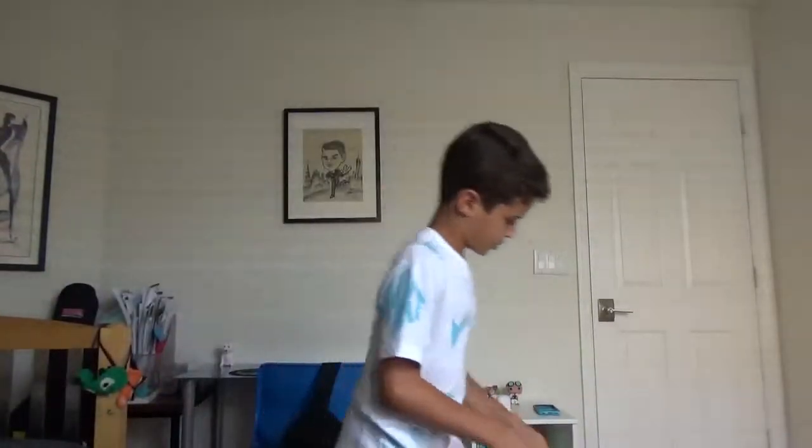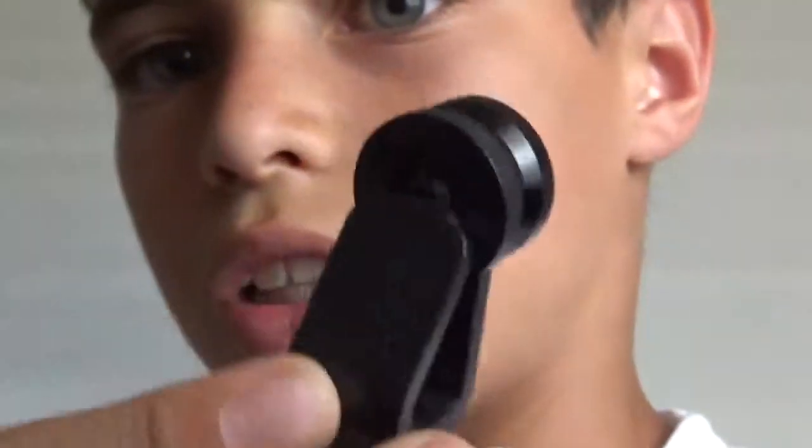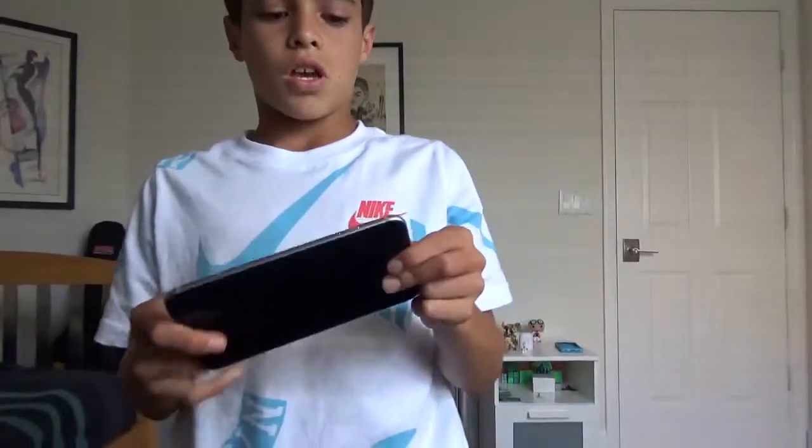Moving on, I got the SD card slot holder for the HDR CX405 to upload my videos. And then I got this clip-on lens thing — this is a lens for your camera. I really recommend this for phone photography; it has really clear shots.